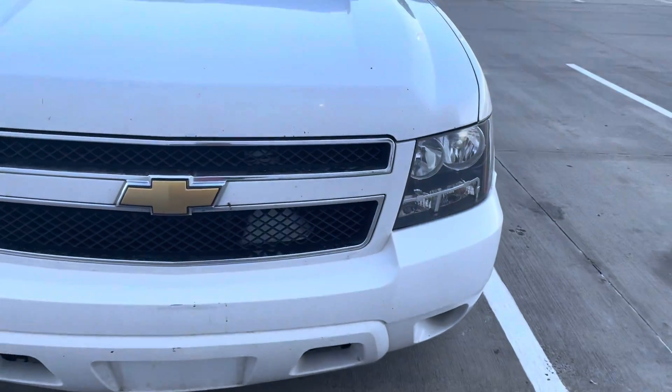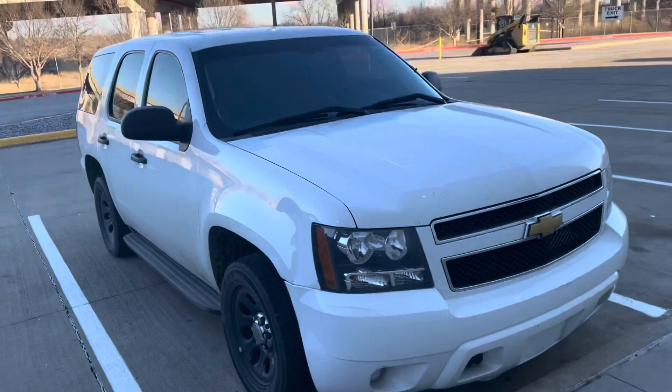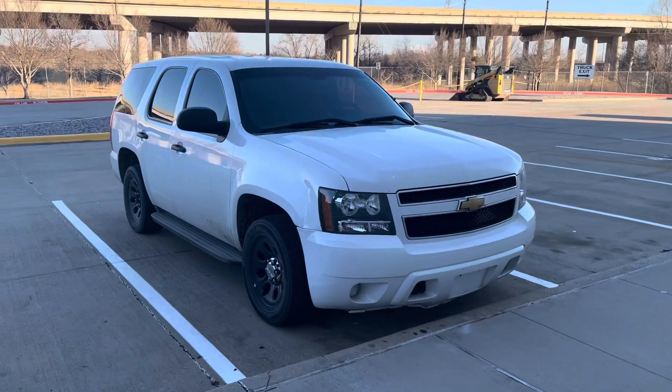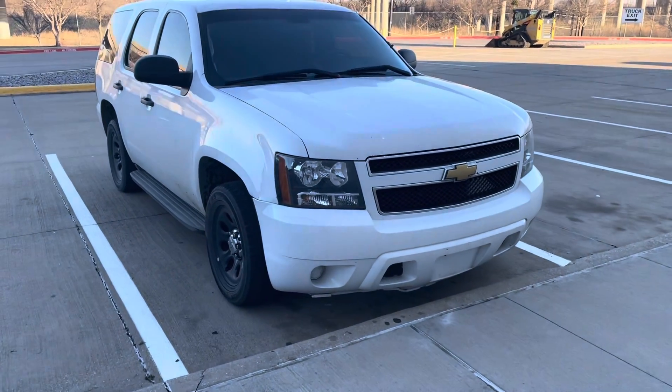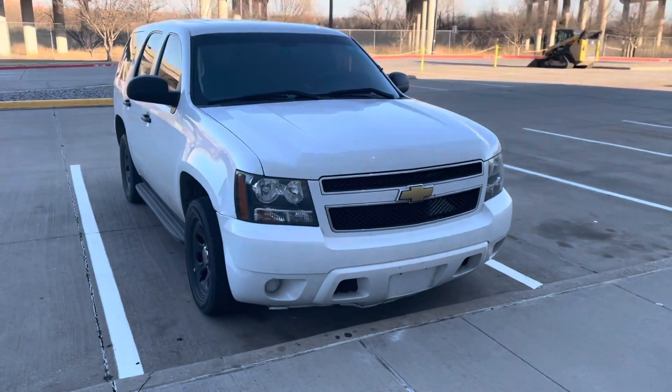I gotta order some more parts for everything else. I was thinking about putting a spotlight in, do some police lights on the inside. I got a siren in the grill already — as you can see right there. She's running, she's driving, she's good, but the passenger side needs a little bit of work. There's a little dent there that needs attention.